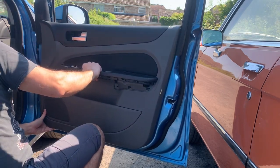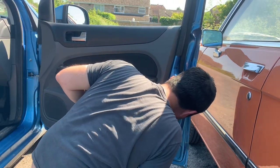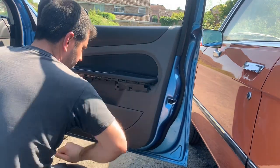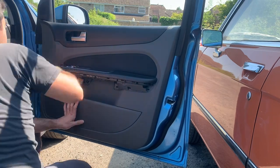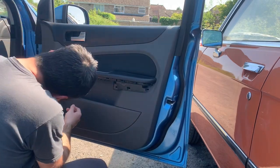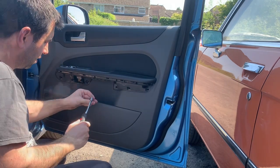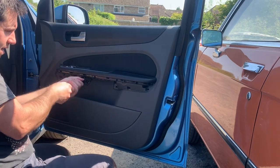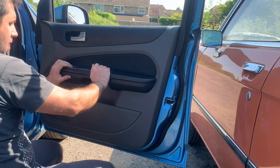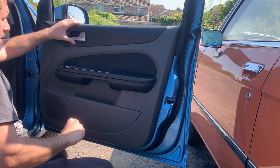Mine is a bit dodgy because it has a couple of broken tabs, so it's a bit more fiddly. Make sure the locking pins of the door card match with the holes on the door. Don't forget the black foam — give them a good bang and all should click in place. Plug all the cabling from the electric windows and door mirrors. Put the screws back in that fix the door card to the door, then put the armrest trim back on and also the surround trim of the door handle.